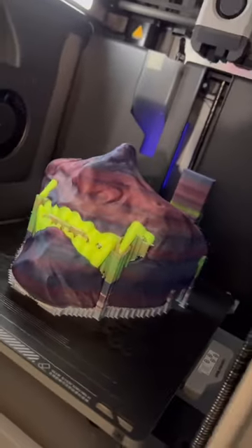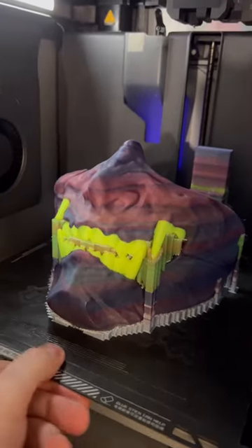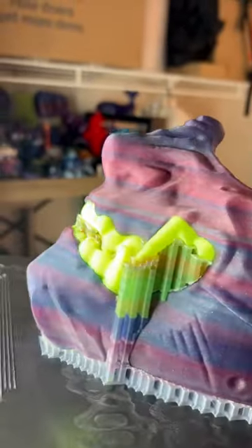It's all done — this thing looks so cool, I'm honestly blown away with how awesome this looks. Let's take this off the build plate and check it out. The filaments I used were Nebula Rainbow, which has rainbow sparkles, and some fluorescent yellow for the teeth.